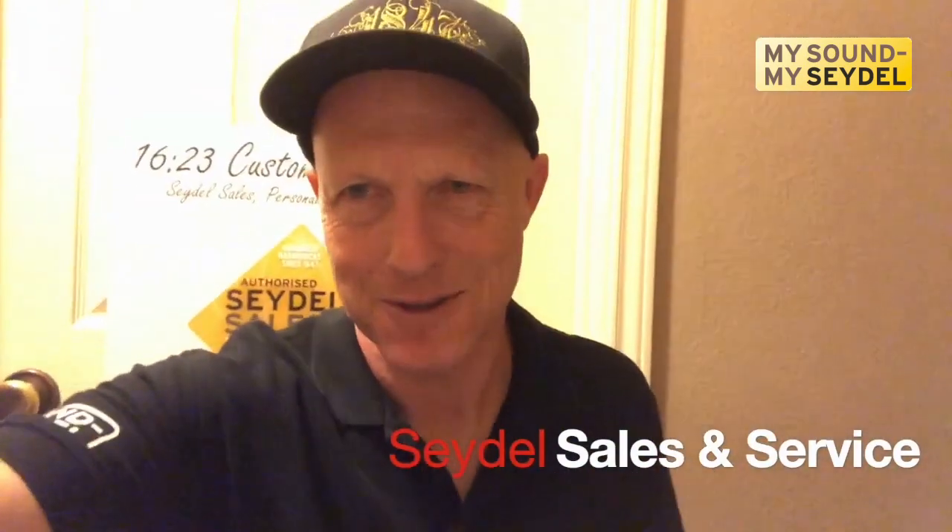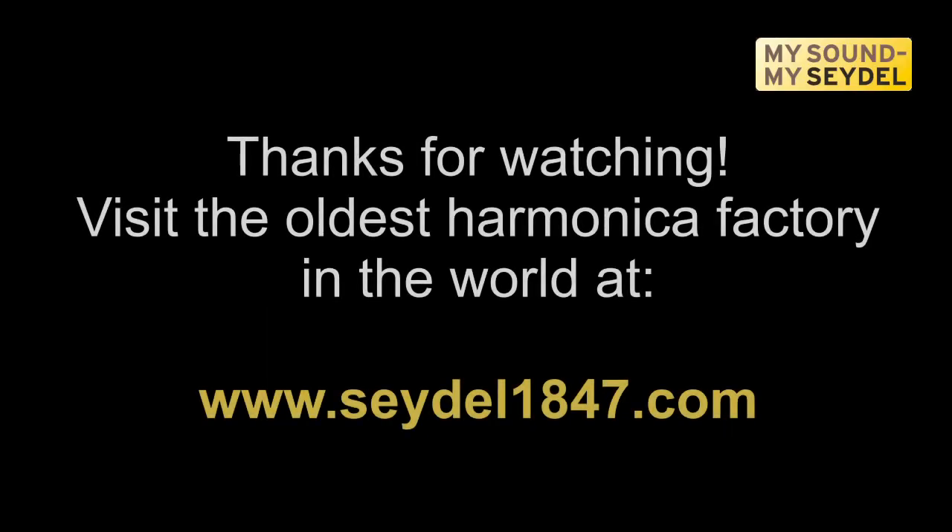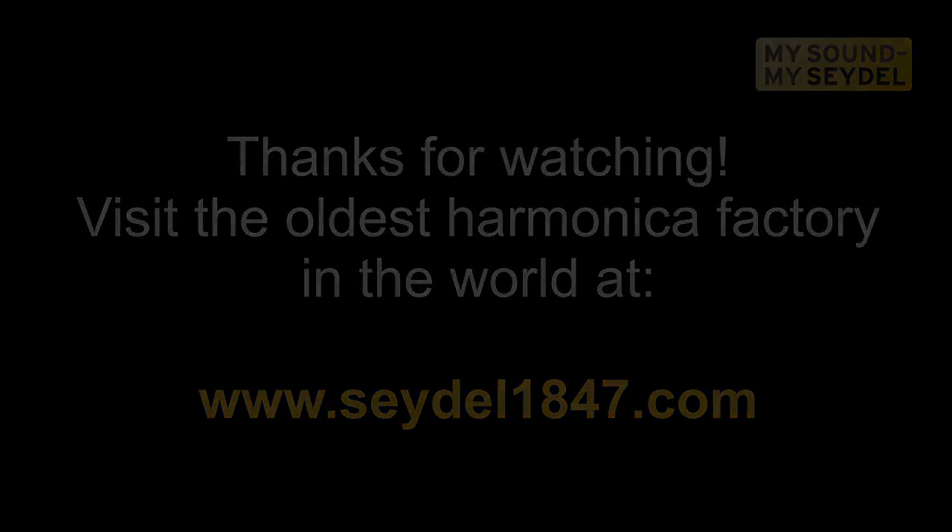Once again, I'm Greg Jones. Thank you for tuning in. Thank you.